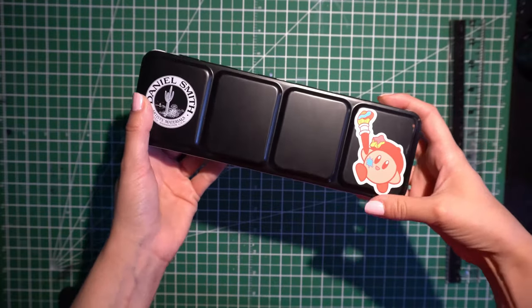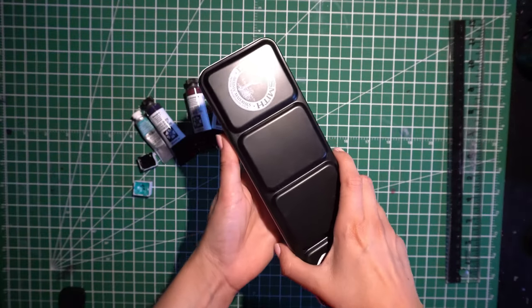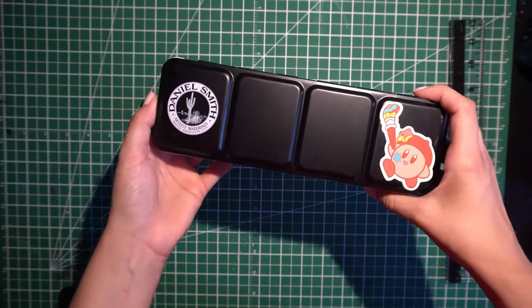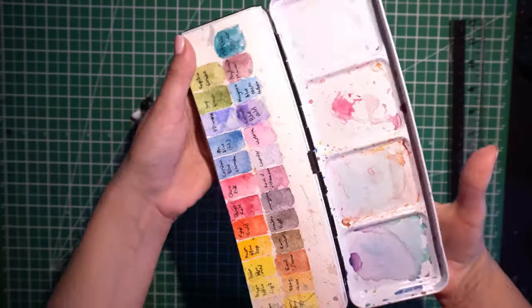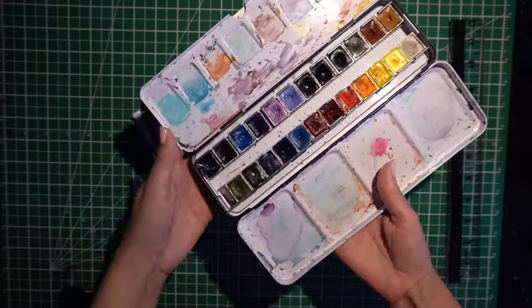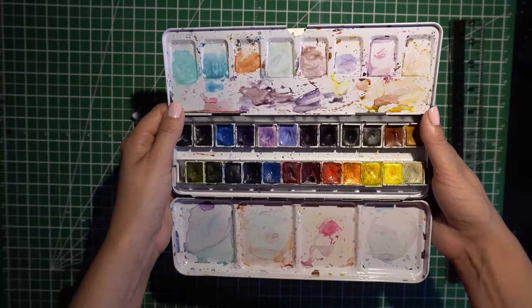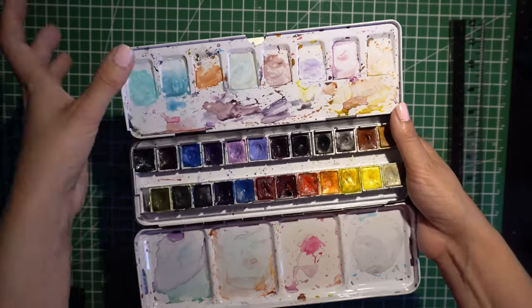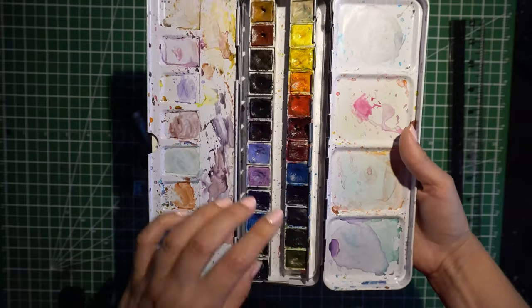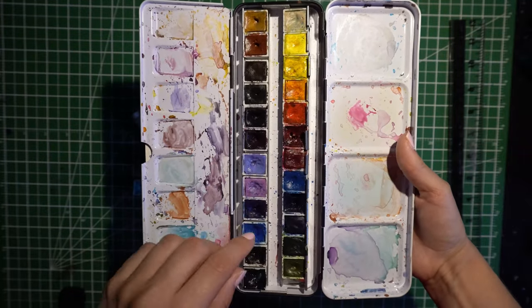So this is a video about just updating my palette — nothing too fancy, nothing too crazy. I've actually had this Daniel Smith palette for a year now or something like that. This is actually built up of multiple Daniel Smith palettes plus a few paints.